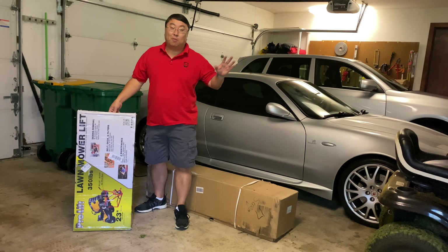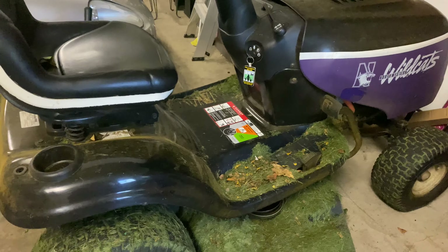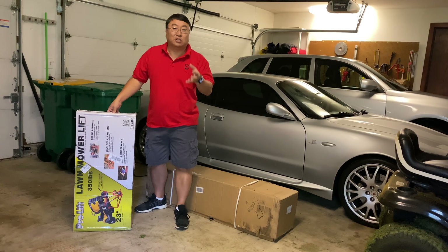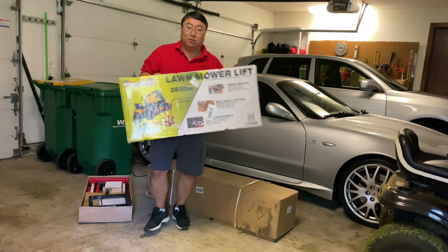I've got a riding lawnmower, my Poulan Pro. Really love it. Want to change the blades on it — that's actually been pretty hard in the past. I've used some of those drive-up car ramps to kind of get under there and do that, but I thought there's got to be an easier way. And it looks like someone invented it.